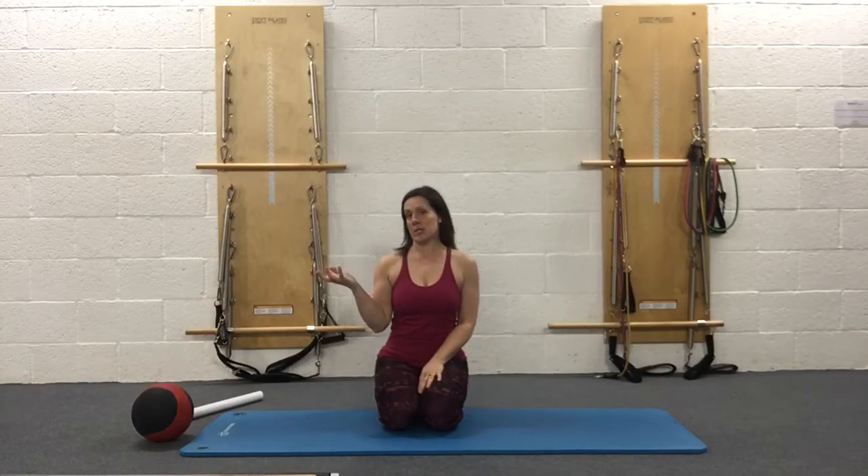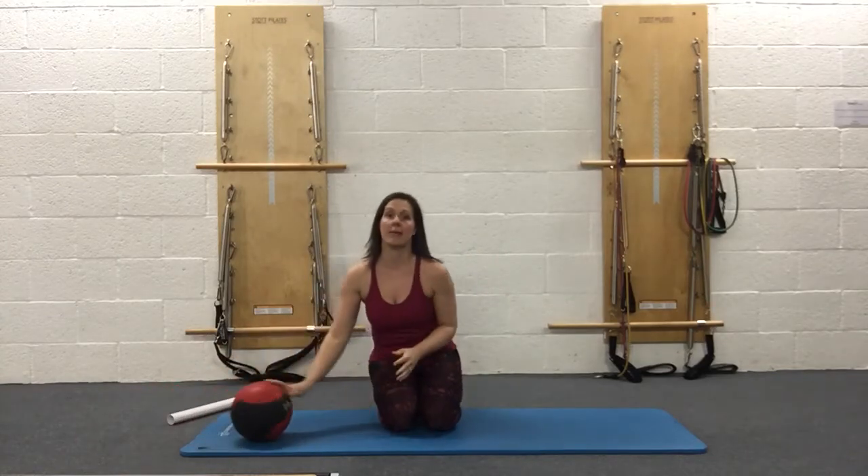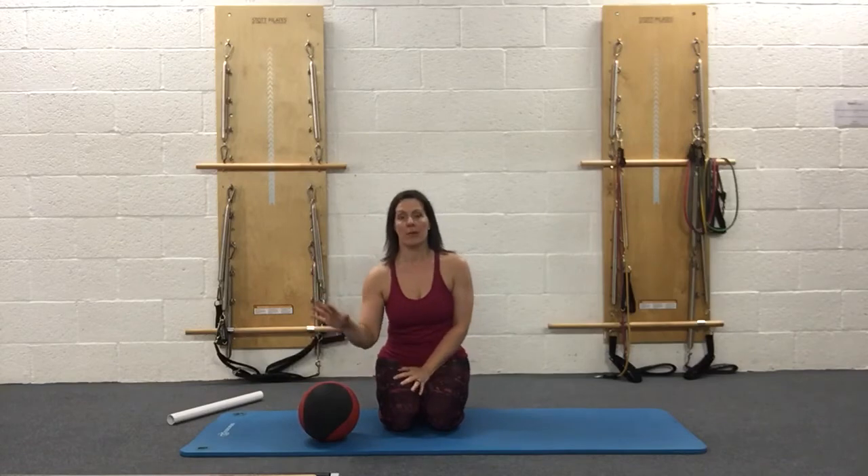Hi guys, Kelly here from Bodyfit Solutions. What I'm going to do is a quick summary of the most important myofascial releases we can do with the medicine ball. This is good for big global muscles that tend to get quite tight, like our quads and our hamstrings. This is just to reset the slate — we want to make sure there's no tension in the body before we start building strength and stability.